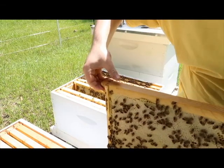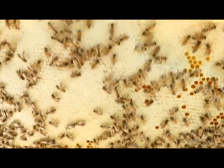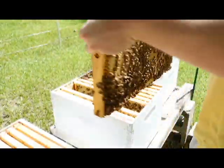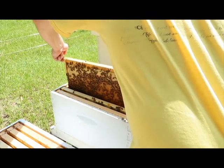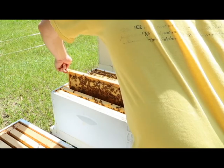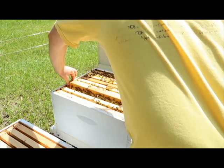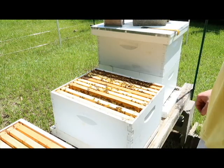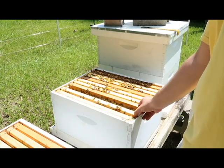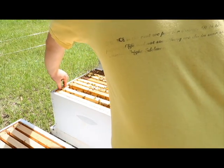It's nothing but honey, or at least that's what it feels like — capped. We're about to hit a dearth so I'm not taking anything from them, and I'm really looking to expand. That's all I'm really going to look at in here. I haven't really seen any indication of swarming, and honestly if they did swarm, this isn't the best time of year to do it.